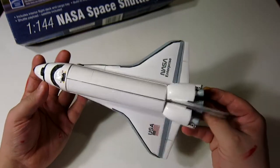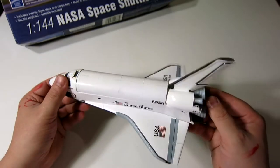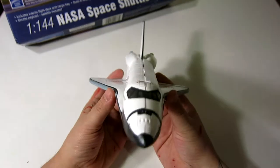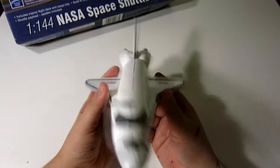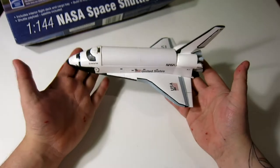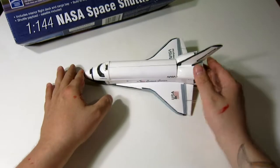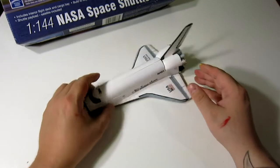I did everything by hand using the reference points the model instructions gave me, and ended up with a really nice looking space shuttle. I'm very happy with it and glad to add it to my collection, and there will be other Enterprises being added to the collection shortly.